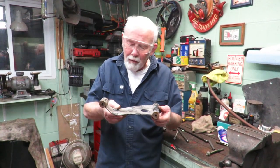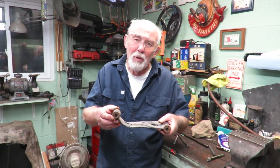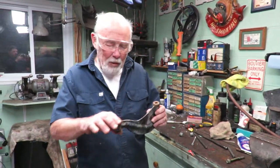This is an A-frame off one of them. This is a bent one — this is a product of too much beer and driving a cart. Normally I would just replace these.